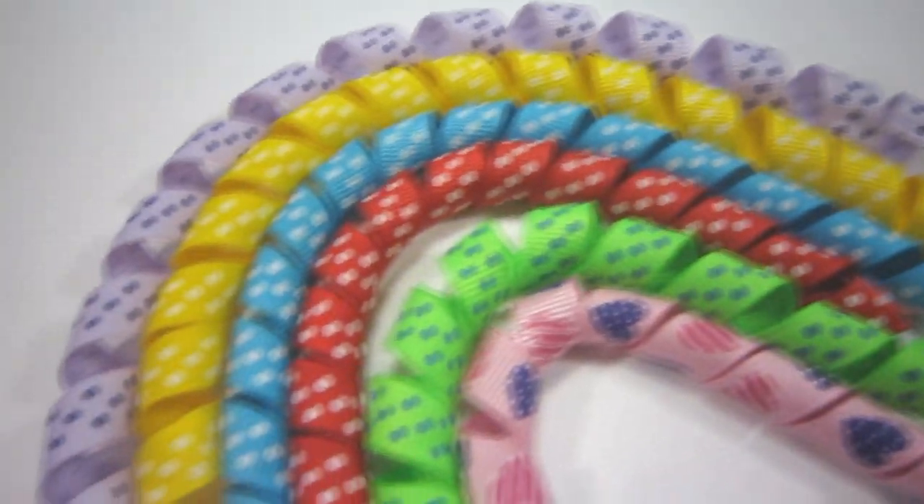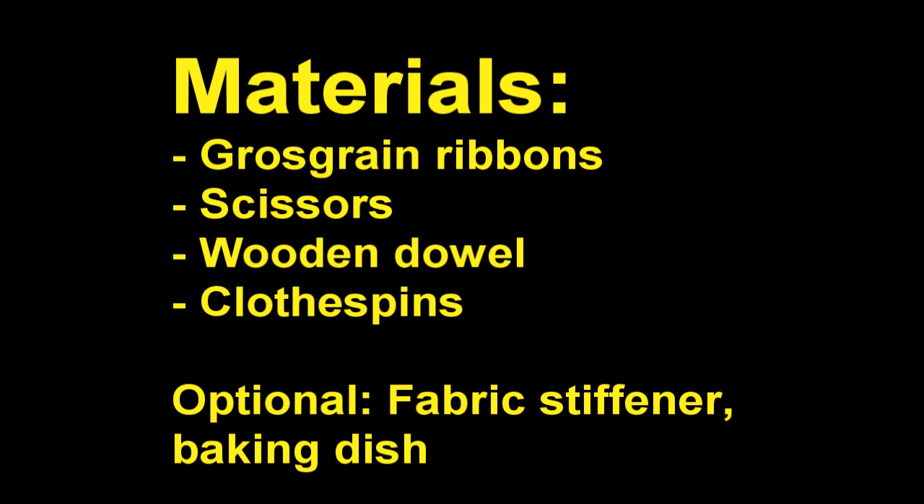Materials: grosgrain ribbons, scissors, wooden dowel, clothespins, optional fabric stiffener, and a baking dish.